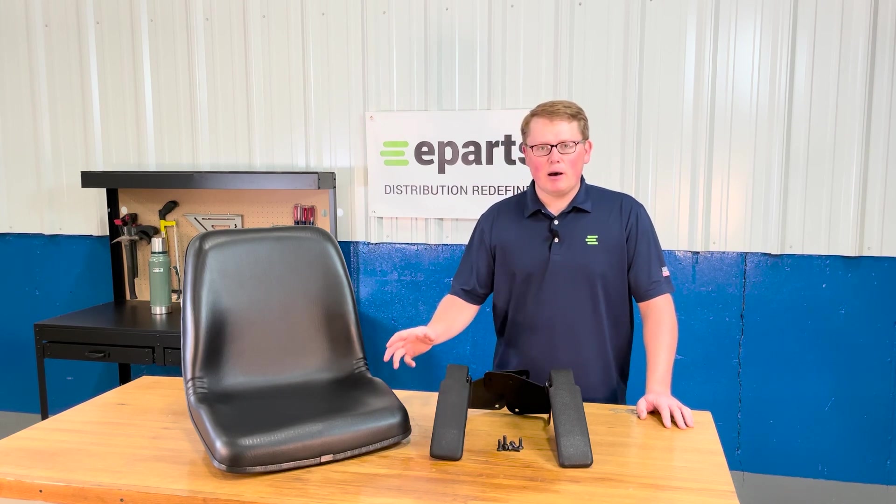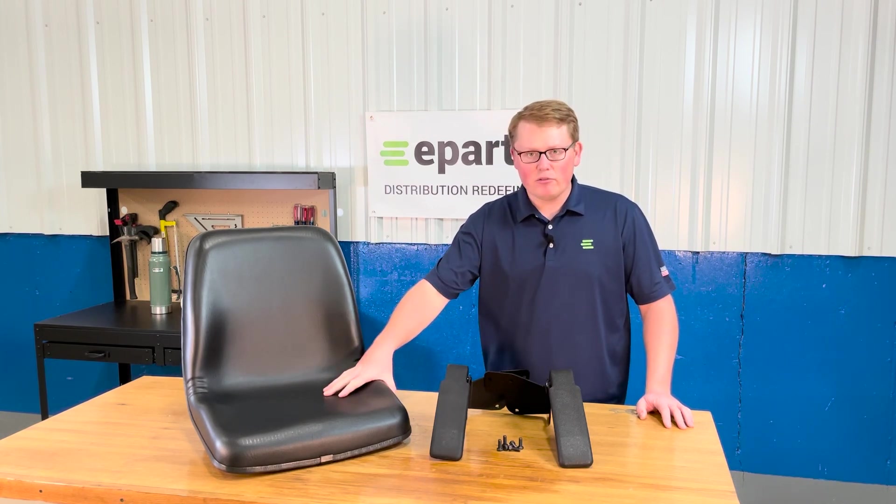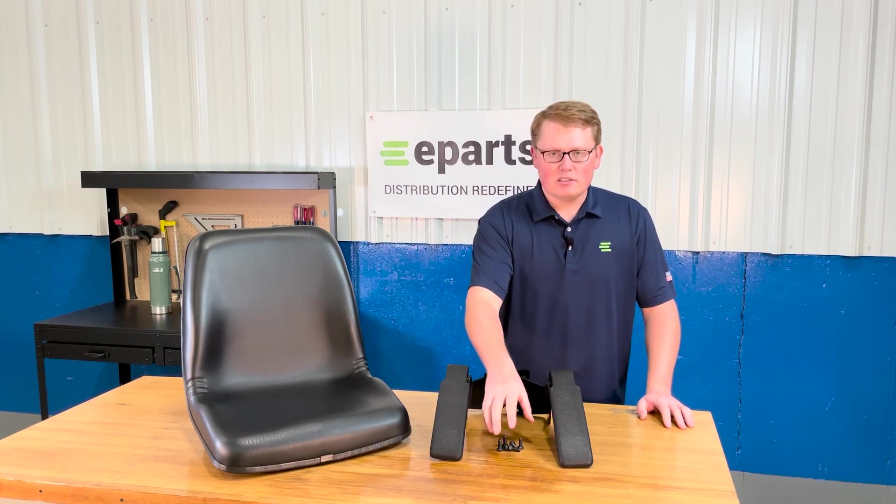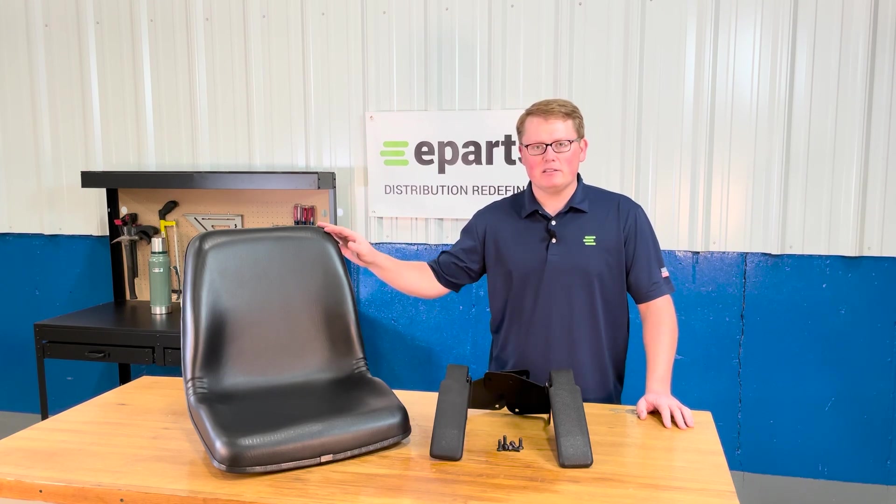When you get this seat in the box, what you will receive is the seat itself, the set of armrests — the left hand and the right hand armrests — and the six bolts to install those armrests to the back of the seat.